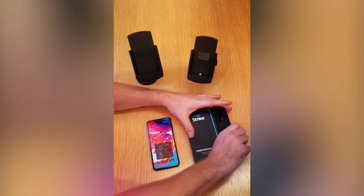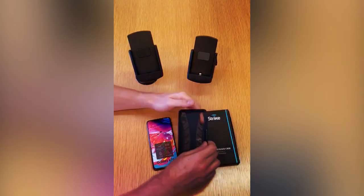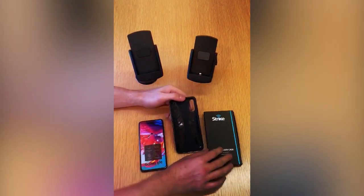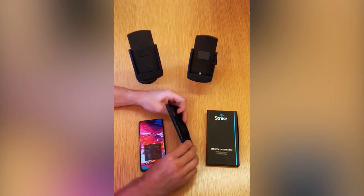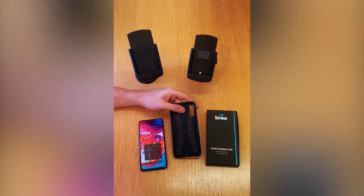We'll get the case out now for a look. The inside layer of these cases is a softer material that protects the device as it sits within the case. And the outside layer is a more rigid plastic that protects the device itself from any droppages.